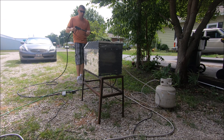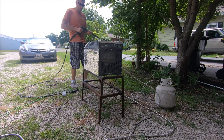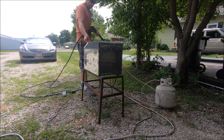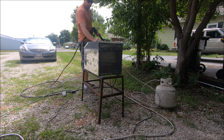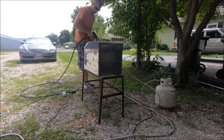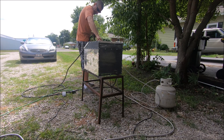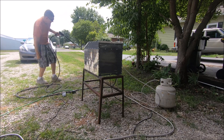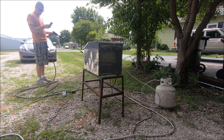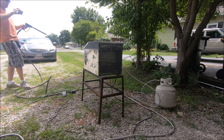Okay, so the cutoff's working — see how long it holds before it leaks out. I don't see any leaks at all. Okay, now we're going to fire the machine up. We're going to turn on the pilot light — the pilot light is lit. Now we're going to adjust the pressure regulator to 80 PSI propane, and then get it up to 90 PSI propane.